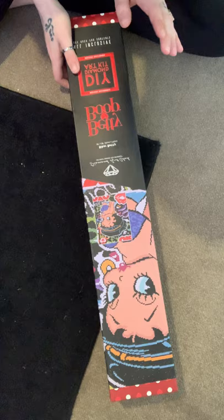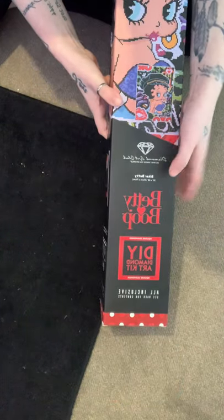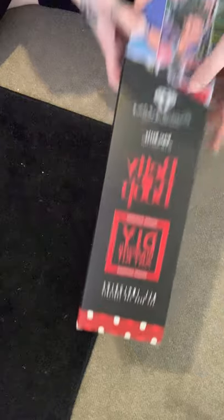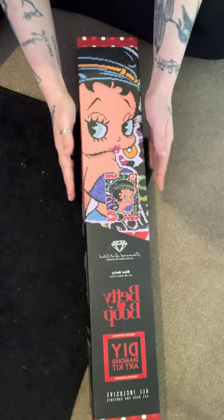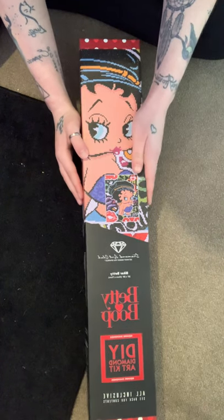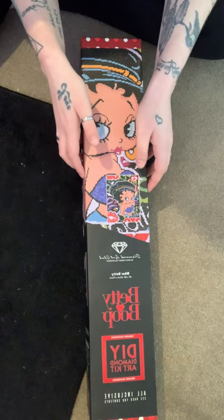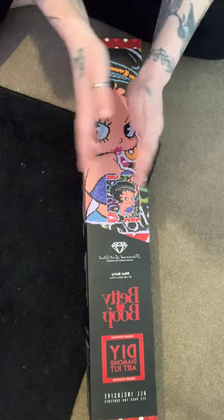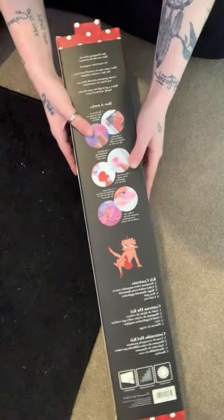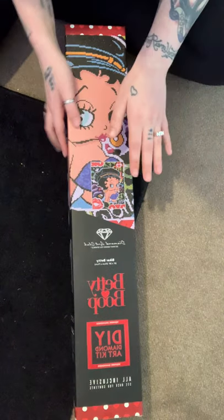Today we are unboxing something called Biker Betty from Diamond Art Club. It's in square diamond and the box is just so pretty. It's a little bit different from the original packaging that Diamond Art Club ships their other paintings in, because this is a limited edition or limited collection.